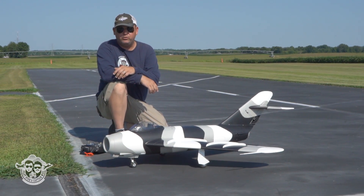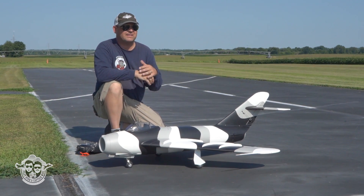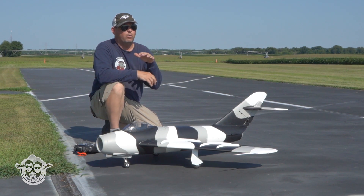Welcome back to Pilot Ryan and Captain Mike RC YouTube channel. We've been out here flying this MiG, getting it dialed in. We've had some things here and there to overcome, but it's worth it.